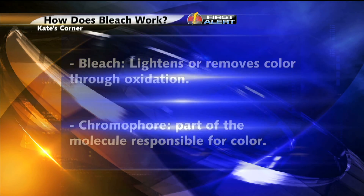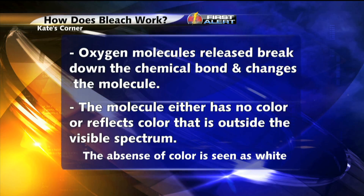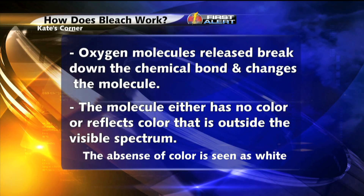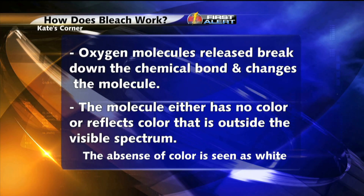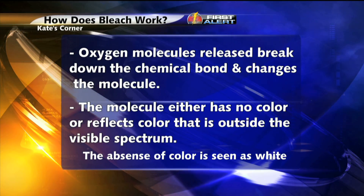Oxygen molecules released by the bleach break down the chemical bonds and change the molecules so that they either have no color or reflect color that is outside the visible spectrum. The absence of color is seen by our eyes as white.